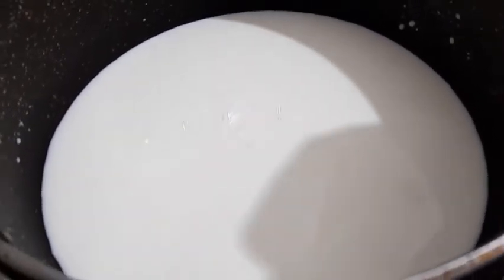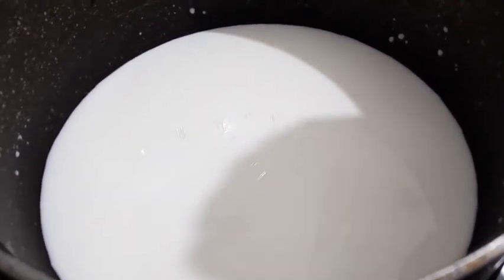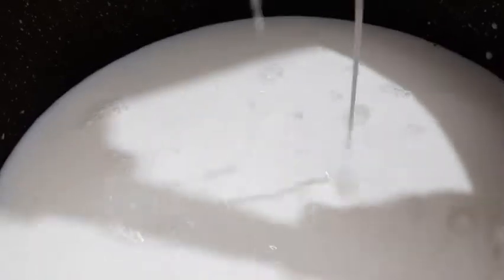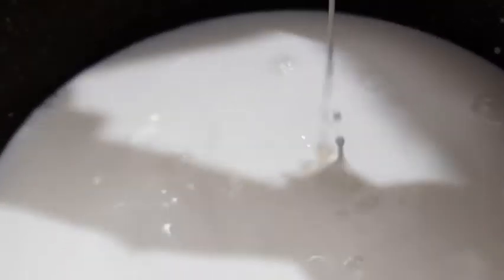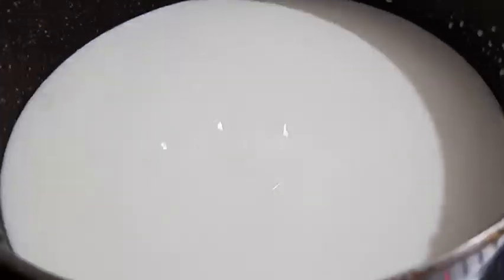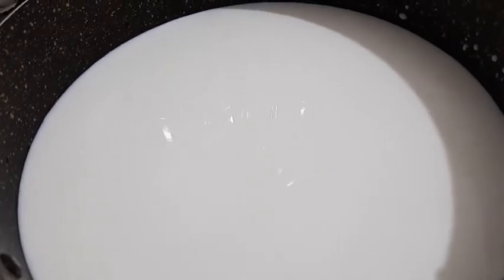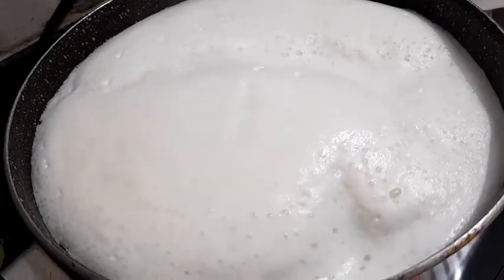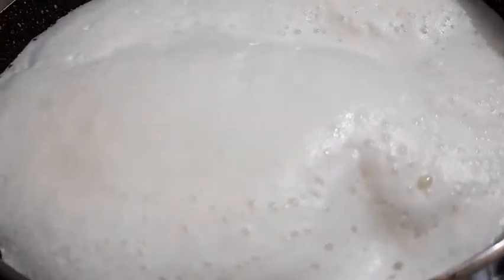We will add double tone milk. We will add milk. So I will add some milk.